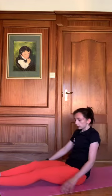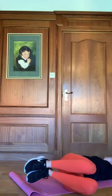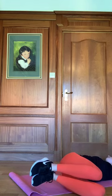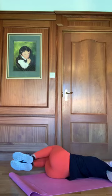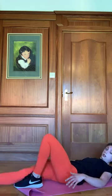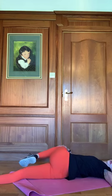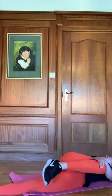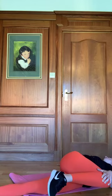Now we'll do a nice back stretch: bringing the knees up, dropping them to our right side, looking to our left. Hold for five, four, three, two, one. Swapping directions, hold for five, four, three, two, one. Now a glute stretch on the floor — grab our right knee with our left hand, bring it right across to our left side, look into our right and hold for five, four, three, two, one. Dropping it down — right hand to left knee, look into our left side, hold for five, four, three, two, one.